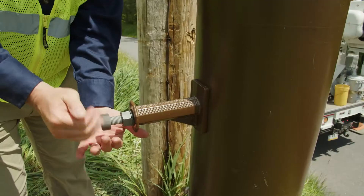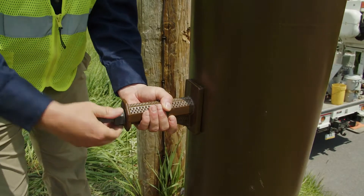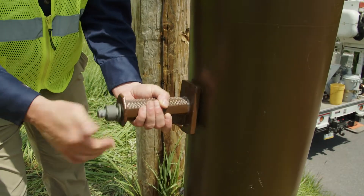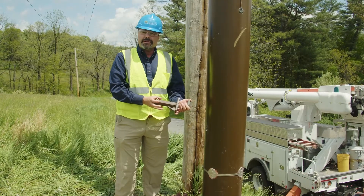In order to remove it, I remove the secondary nut, loosen the primary nut, remove the step, and you're good to go.